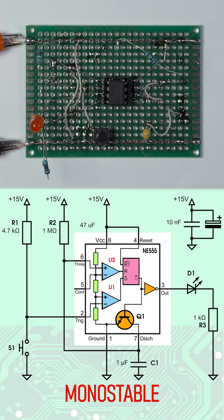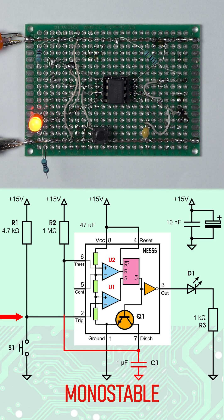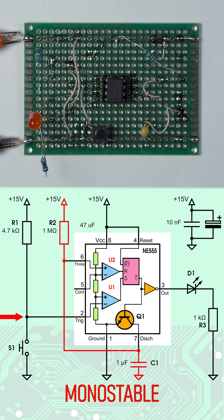In mono-stable mode, the IC has only one stable state. The button sets the flip-flop via the trig input. The RC circuit resets the flip-flop when C1 charges through R2, making it a simplistic timer circuit.